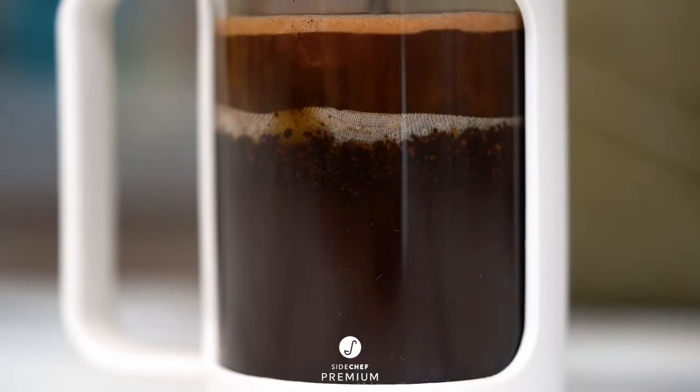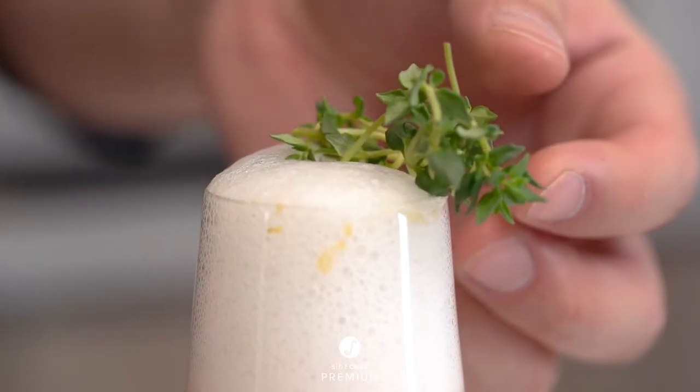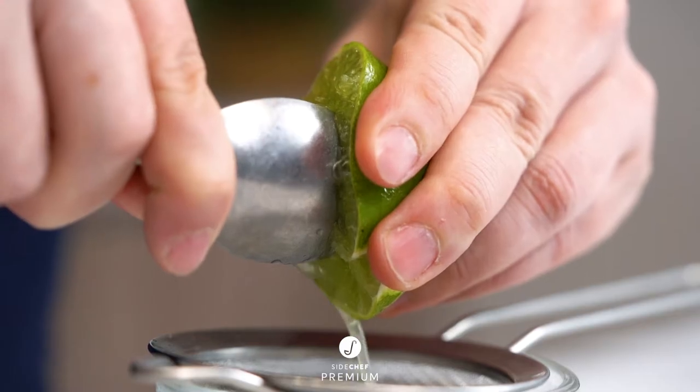No bartending experience? No problem. Level 1 will bring out your resourceful side as you pull together delicious, elegant cocktails using a few surprising kitchen tools.